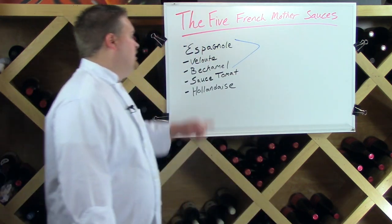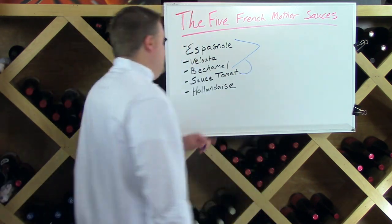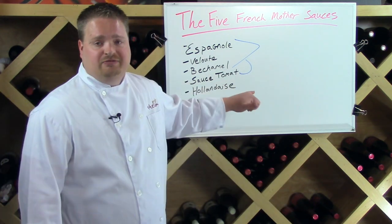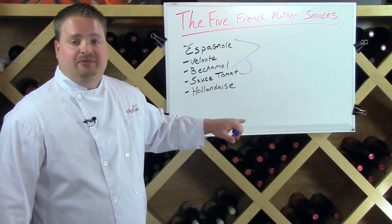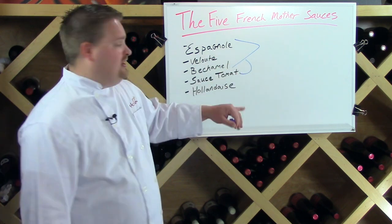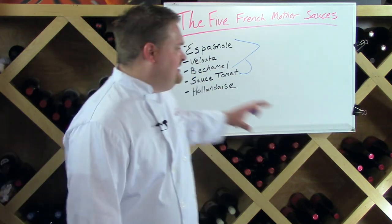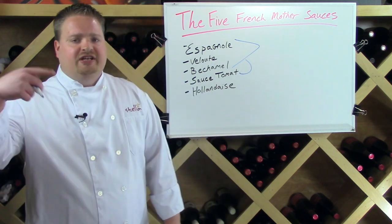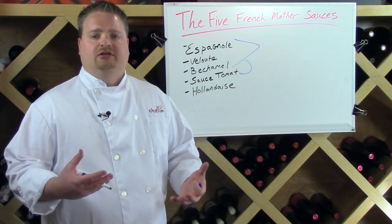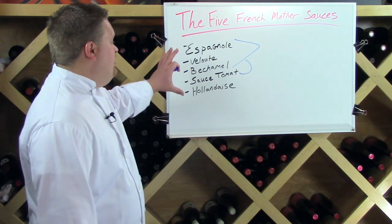My biggest issue with the five French mother sauces as a teaching tool is they're extremely redundant. Espagnol, Velouté, Béchamel — liquid thickened with roux, liquid thickened with roux, liquid thickened with roux. Sauce Tomate is sometimes thickened with roux too, so four of the five are just liquid thickened with roux. Hollandaise is the only one that really breaks the mold — it's an emulsion of egg yolks with clarified or whole butter whisked in.